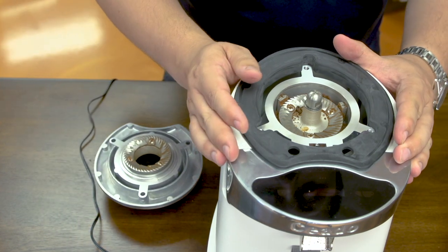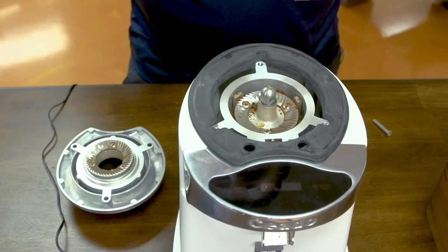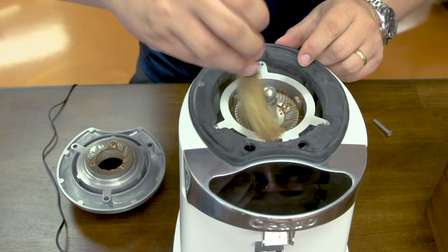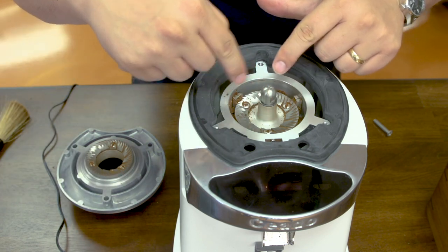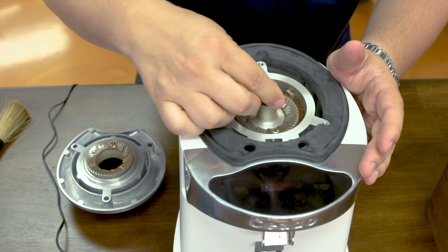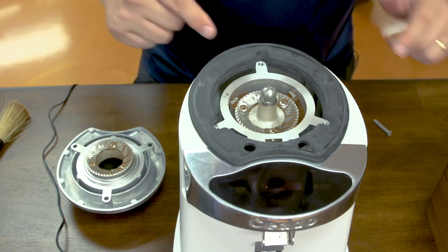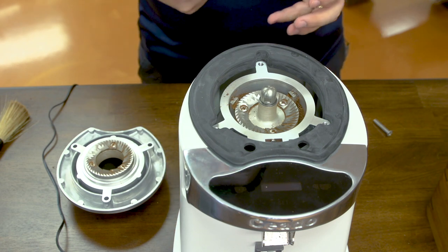Here we have the bottom burr — the burr that moves. You'll also notice there are no fine threads like you'd find in other grinders with adjustment collars, which are extremely hard to clean. I can get in here very easily with a brush. You'll also notice there's not much space between the burr and the wall of the grind chamber — I'd estimate maybe two grams of retention there. There's not much space for excess coffee, so it gets pushed out the chute and you don't have a lot of stale coffee.